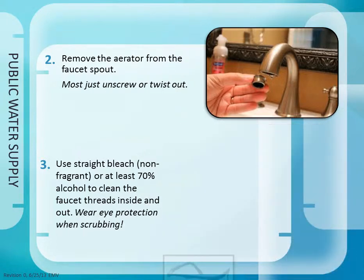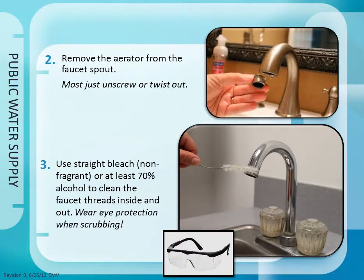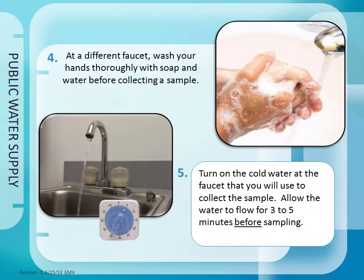Step 3: Use straight bleach or alcohol to clean the faucet threads inside and out. Step 4: At a different faucet, wash your hands thoroughly with soap and water before collecting a sample. Step 5: Turn on the cold water at the faucet that you will use to collect the sample. Allow the water to flow for 3 to 5 minutes before sampling.